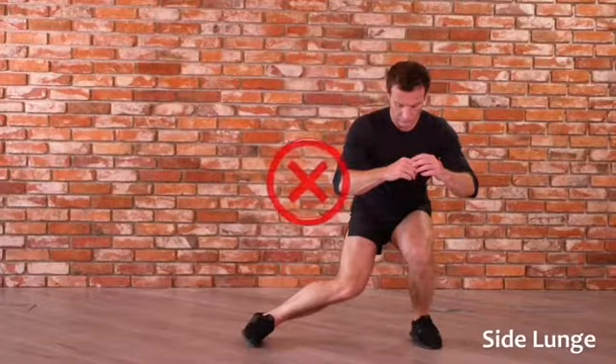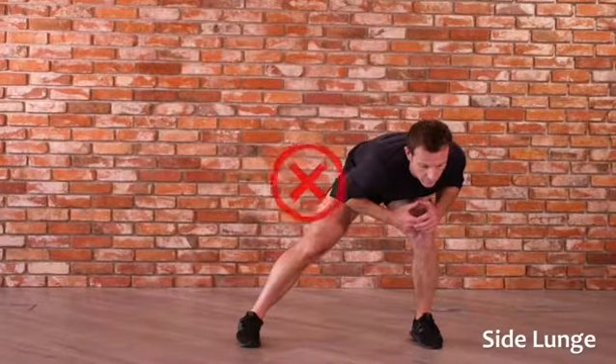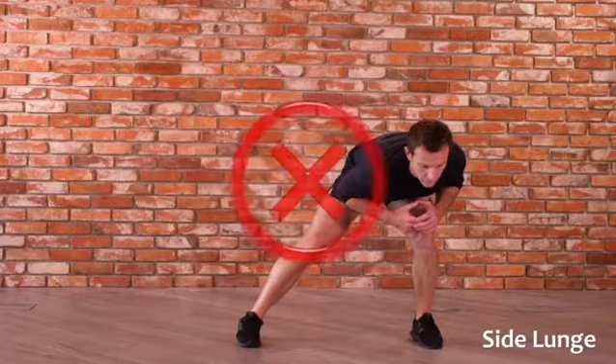Common mistakes: trailing leg bent and buckling in, and leaning too far forward instead of keeping the chest up and sitting back into it.